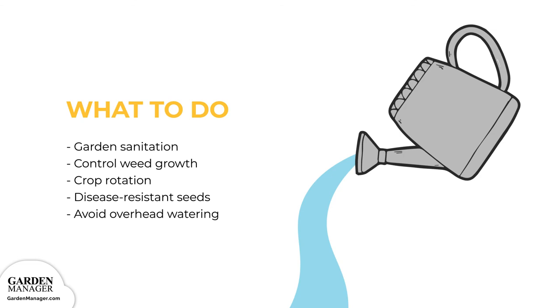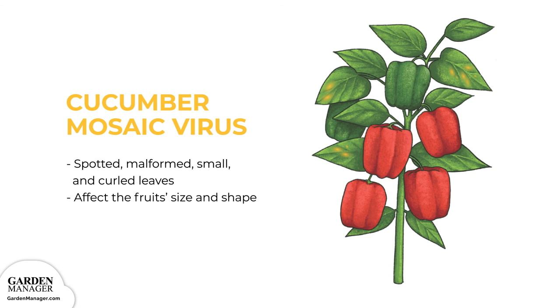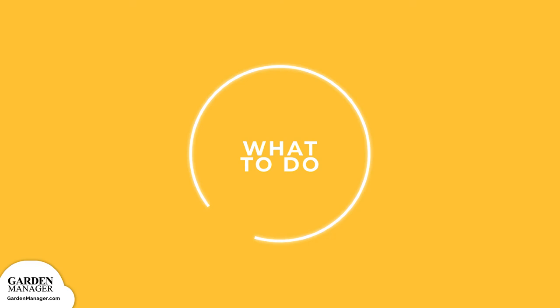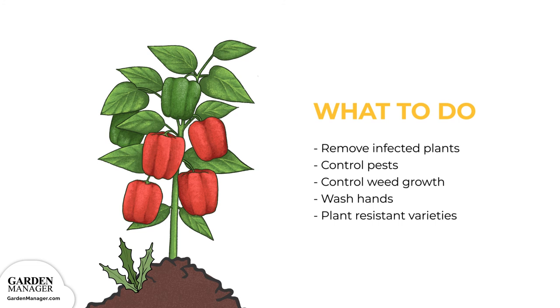Cucumber mosaic virus causes ring spots and unusual patterns to appear on the leaves of an affected plant. Those leaves will also become small, curled, and malformed, typically turning dull gray and leathery. An early infection will affect the fruits in their size, shape, and overall quality. To manage it, remove and destroy infected plants and control any aphid pests, since aphids spread the virus. Also, be sure to get rid of perennial weeds like milkweed, marshcress, and yellow rocket, and wash your hands after touching any infected plants.